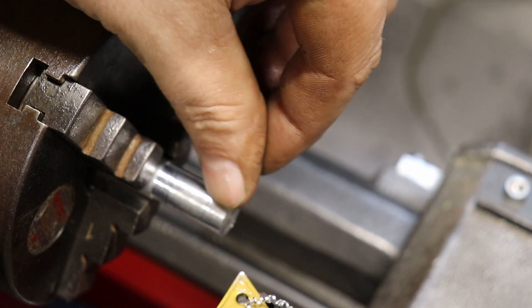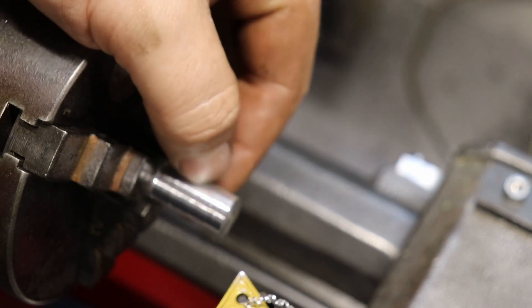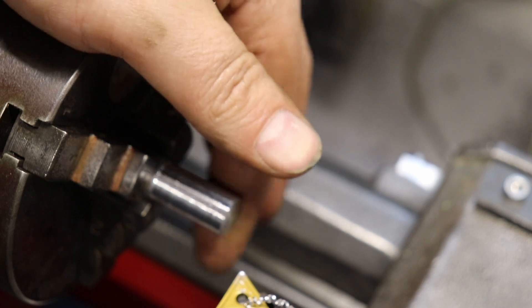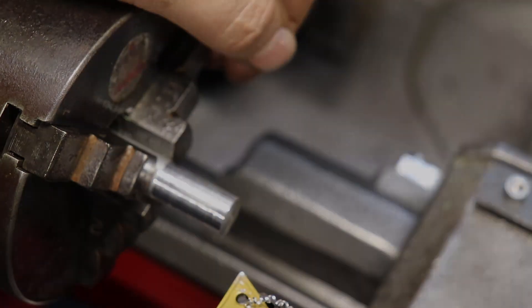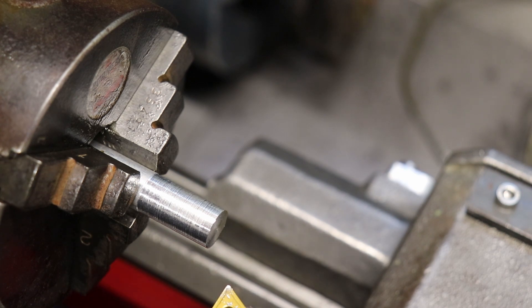Let's try it. I've gone up to the middle pulley, which should be somewhere in the middle — 1400s top speed or so.